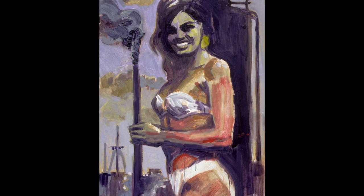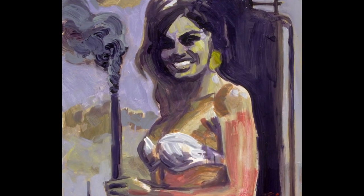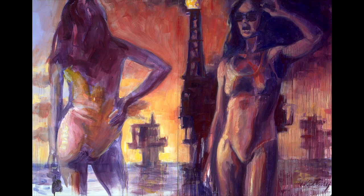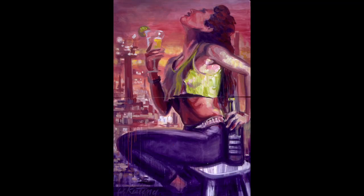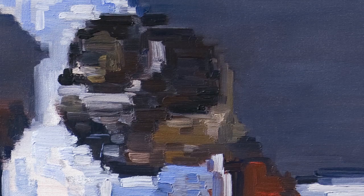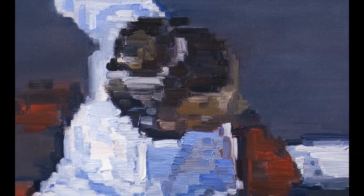My first solo show was in '95 and it was these sort of drippy, dirty paintings of women in bathing suits in front of smokestacks and oil platforms — kind of an environmental statement. It was really hard for people to buy those and put them on their wall. I think these have more of a universal appeal, but at the same time it's a unique thing that no other artist really does.